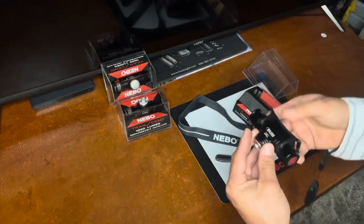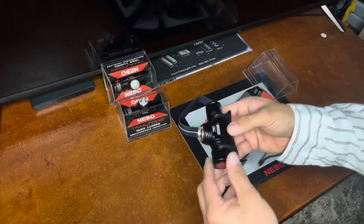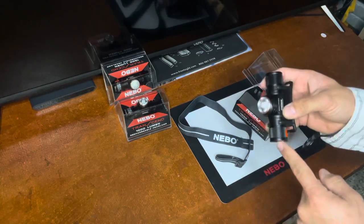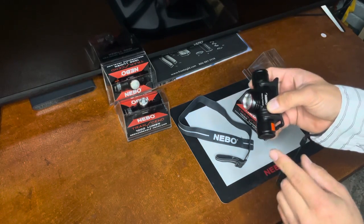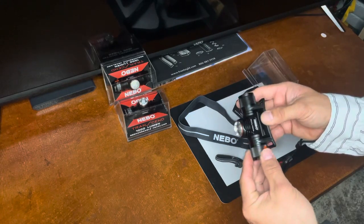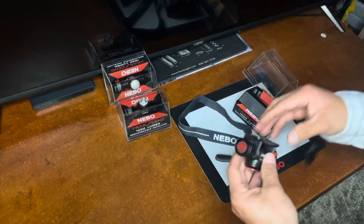This is very good for people who need hands free. It moves up and down and it has a magnetic base. This magnetic base is pretty strong — decently strong. It is obviously rechargeable.